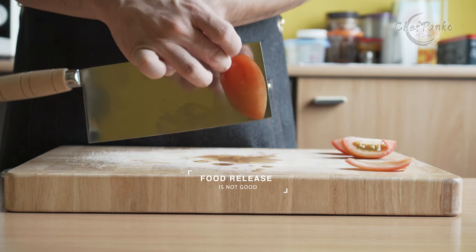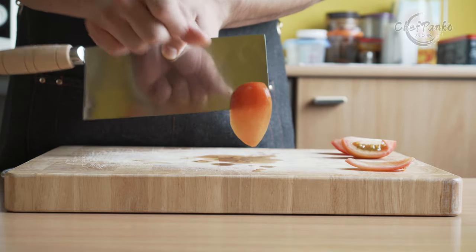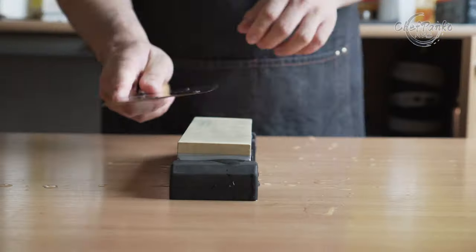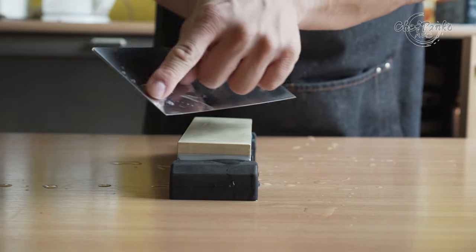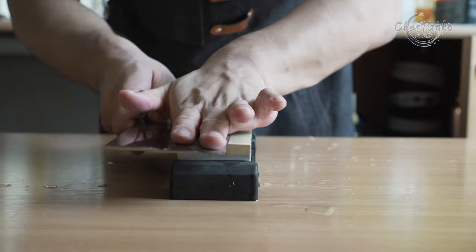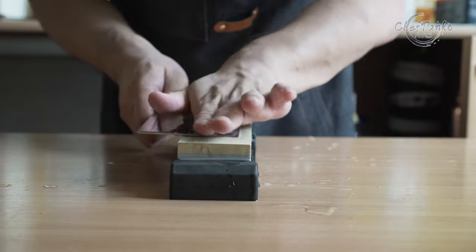The polish on the spine and the choil are nicely finished and not sharp at all. The hazy mirror finish is something you should remove. You can easily use a 1000 or 3000 grit stone to create a new scratch pattern. Lay the knife flat on the stone and start grinding one-third of the hazy layer away.